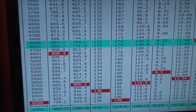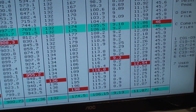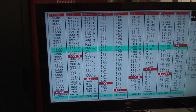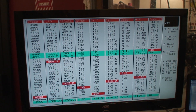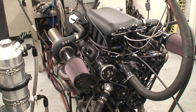908 foot-pounds, 955 horsepower, 9 pounds of boost. That is very strong for something that you could drive across the country. Total ho-hum street engine. I'm really pumped on it.